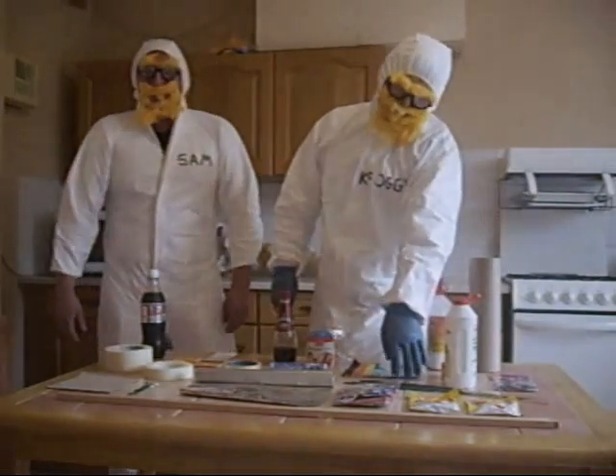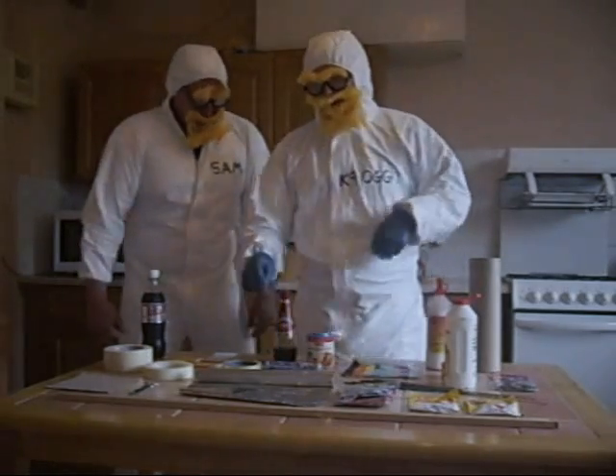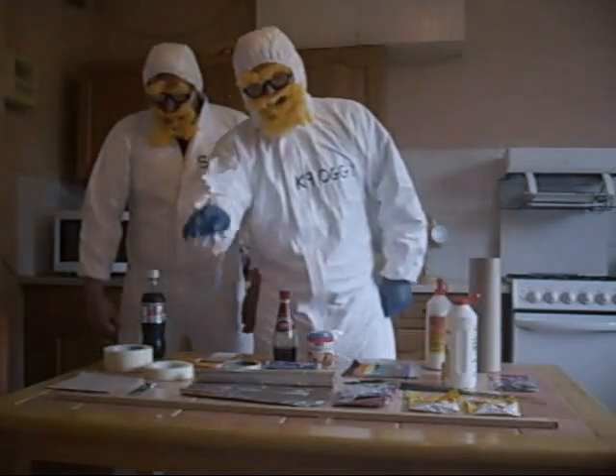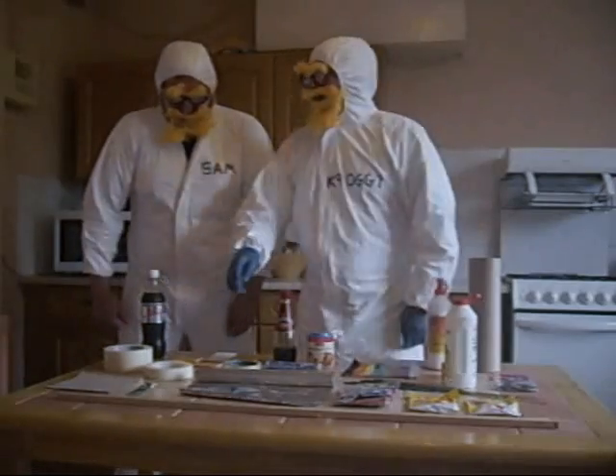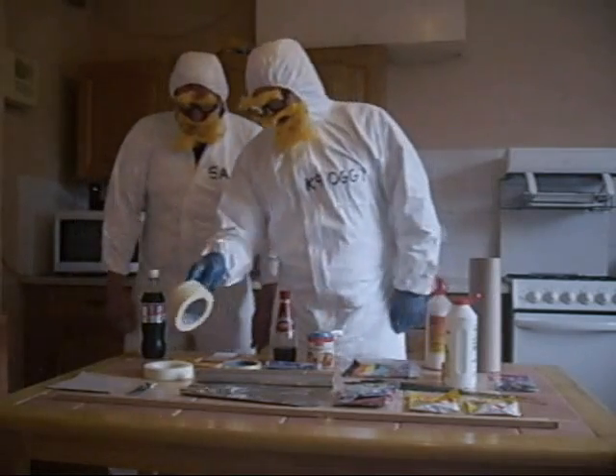Also, you're after some sparklers, sellotape, some Mentos. Also, you want some foil, some fused paper, a bit of cardboard and a stick. And some masking tape.